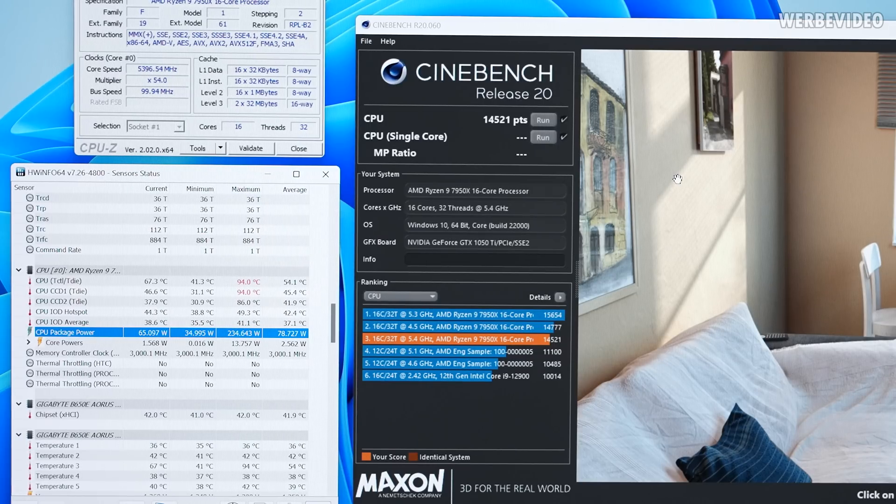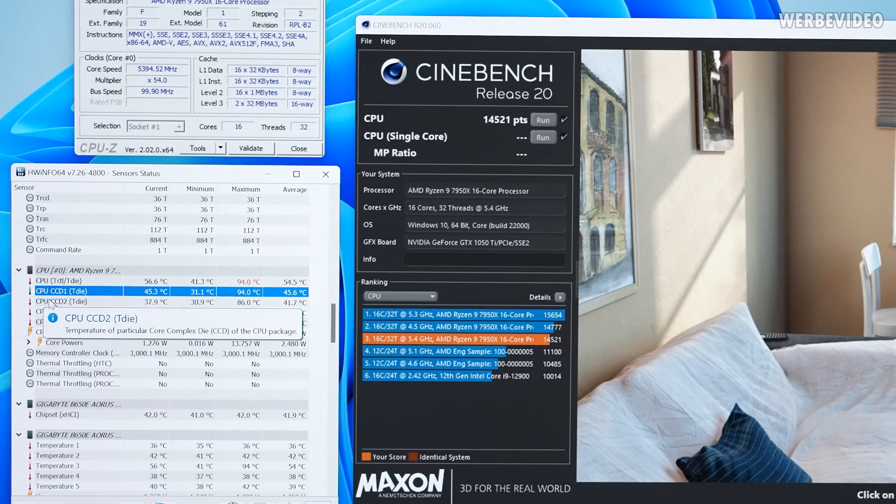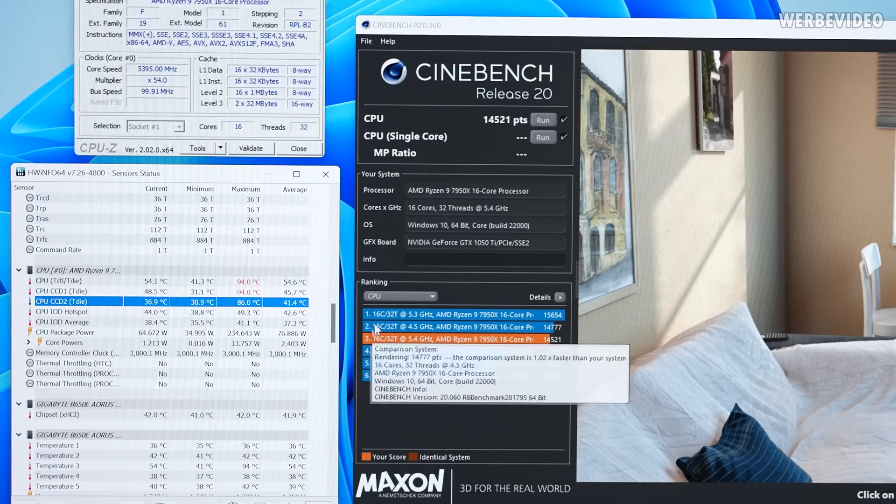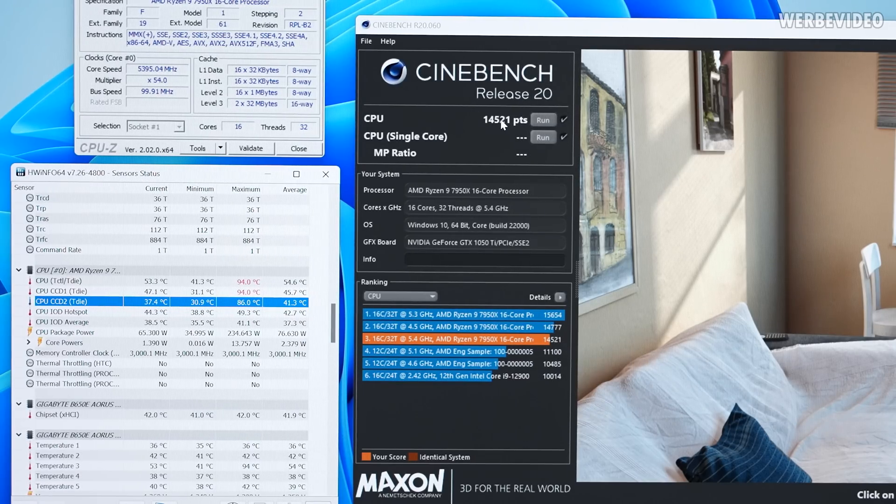We're comparing temperatures of CCD1 and CCD2. On CCD1 we have 94 degrees Celsius; CCD2 peak is 86 degrees Celsius. The final Cinebench R20 score is just below 1500 points — a bit lower than expected since we're also running CPU-Z and HWiNFO simultaneously. This serves as our baseline for the offset mount comparison.